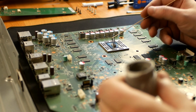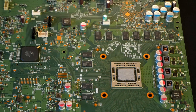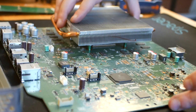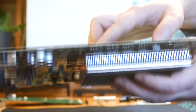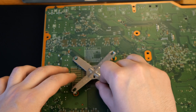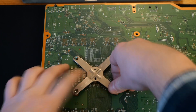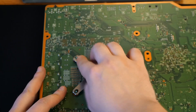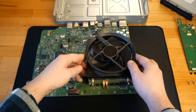Now I apply the new thermal paste so I can assemble it back. I've put the radiator back in its place and now I can put back the cooler fan and connect it to the motherboard.